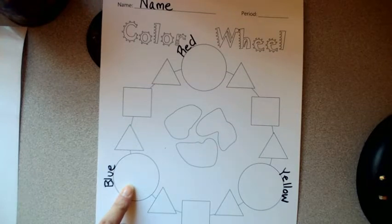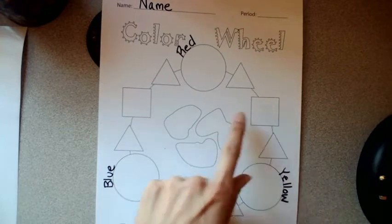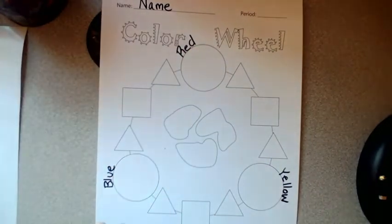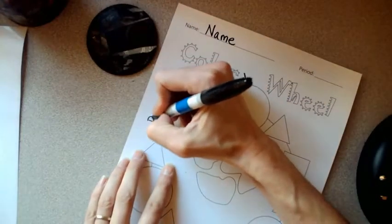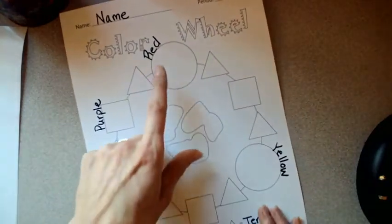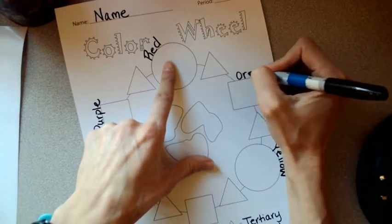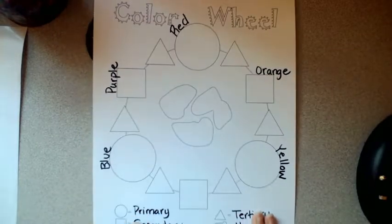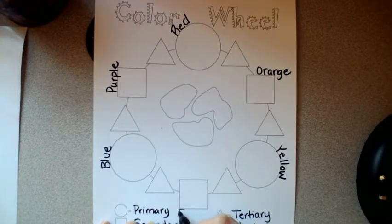When you have an even mix — exactly half and half — of red and blue, you get a secondary color. The same is true for an even mix of red and yellow or blue and yellow. That's why the squares are halfway between. When you mix red and blue, you get purple, also known as violet — either word is correct. When you mix red and yellow, you get orange. And when you mix blue and yellow, you get green.